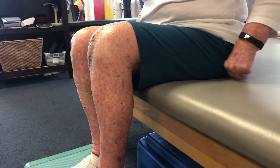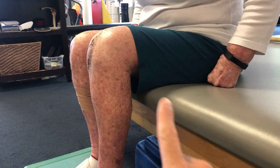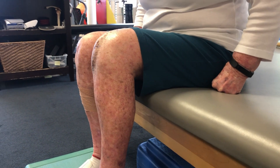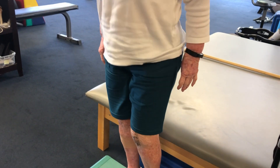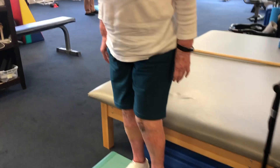So again, use your hands, do whatever you need to. Be patient. Let me see if you can stand up from that position. Perfect. And then we'll go back down — let's do three of them again.